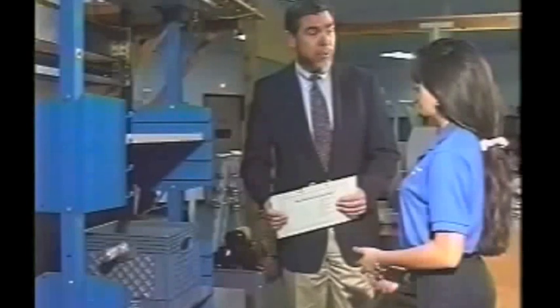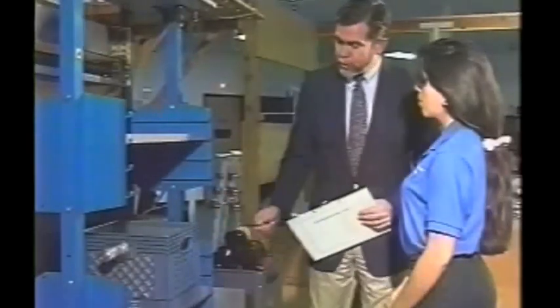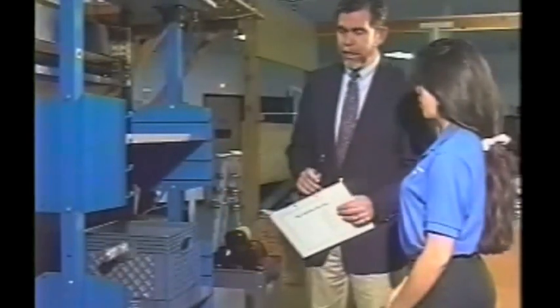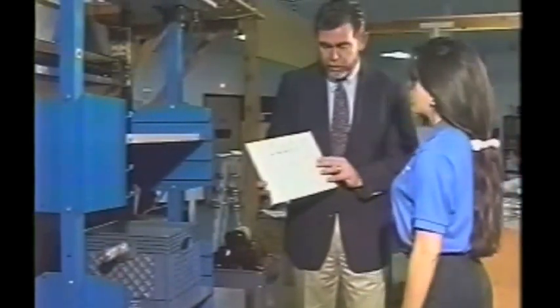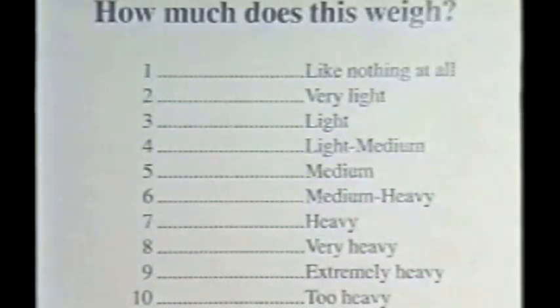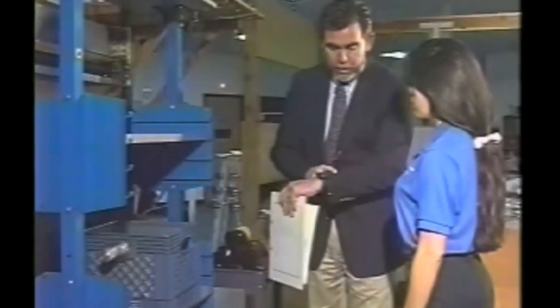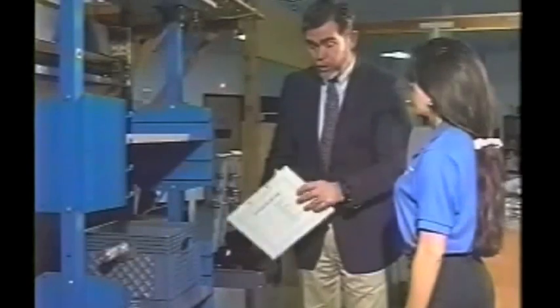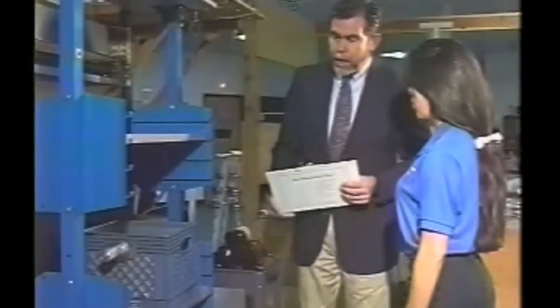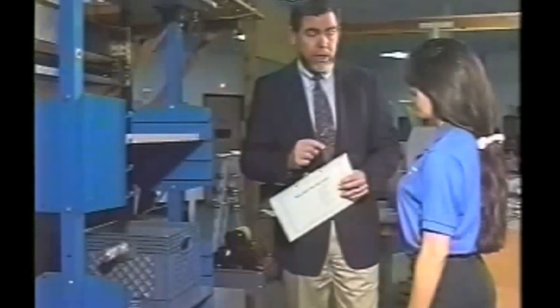Margaret, now we're going to find out how much weight you can lift on a safe and dependable basis, just like you would at work. We're going to start off with having you lift this crate from this shelf to this shelf and back down again. After you've done that, I'm going to ask you to tell me how much it weighs by using this 10-point scale. Just select a number that corresponds to your own feeling of how much that weighs, and I'm going to make a note of that.